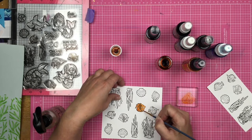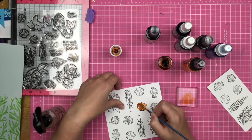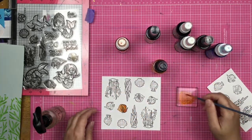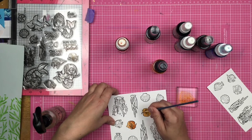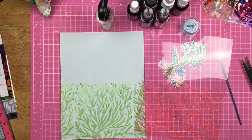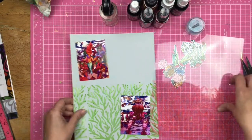I use an acrylic block to put some of the Chromomist down, and that way I can add some water or another Chromomist color and come up with variations of the standard color. This is one of my favorite things about the Chromomists — they blend beautifully together and it's really, really fun.